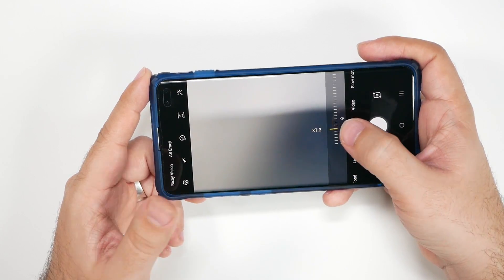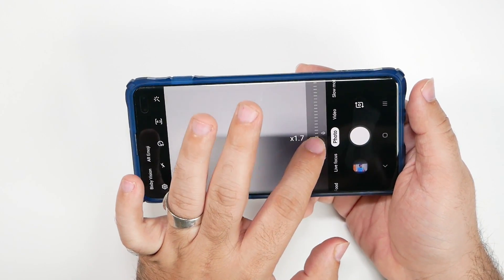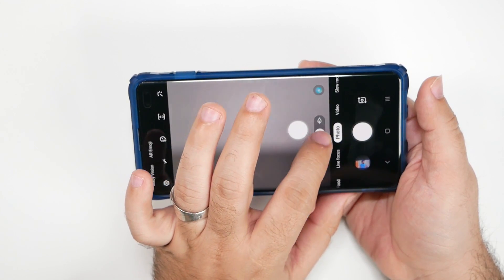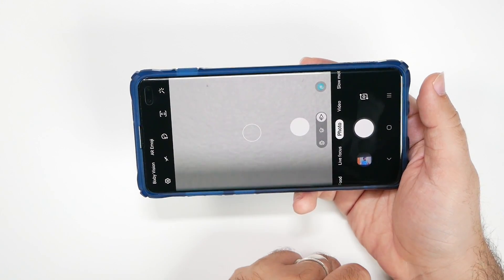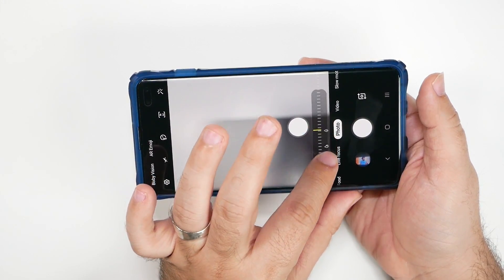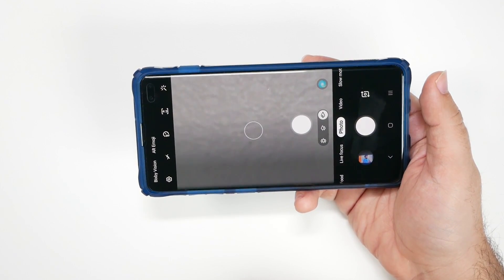So you can actually just slide to get exactly the zoom level you want. And if you want your shutter button closer — say you're using one hand — you can always just drag your shutter button out. Then you have the ability to zoom in and tap. It's really quite simple and easy, but it can really help out your photo if you want that specific zoom on a specific subject and then be able to take it right away.